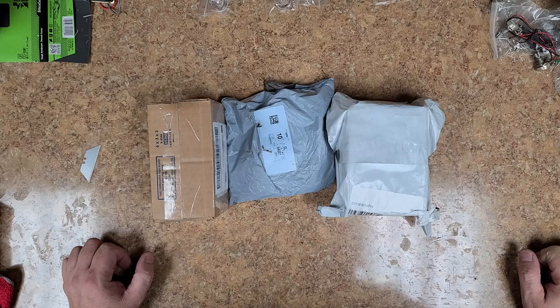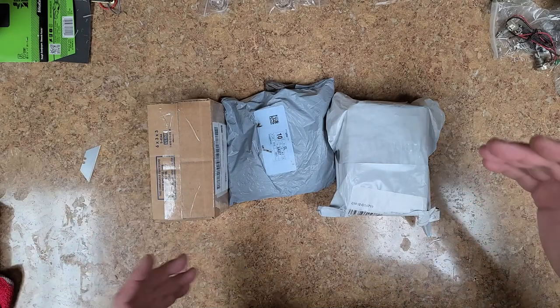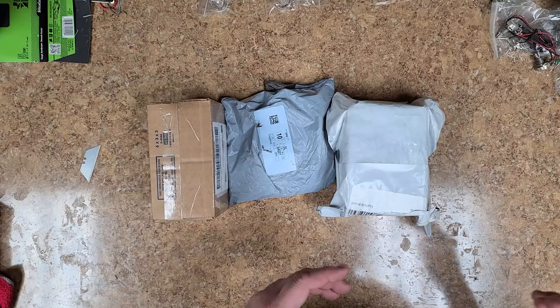So what's going on everybody? Hope everyone's doing well. Today I got some unboxings, so let's get started with that.